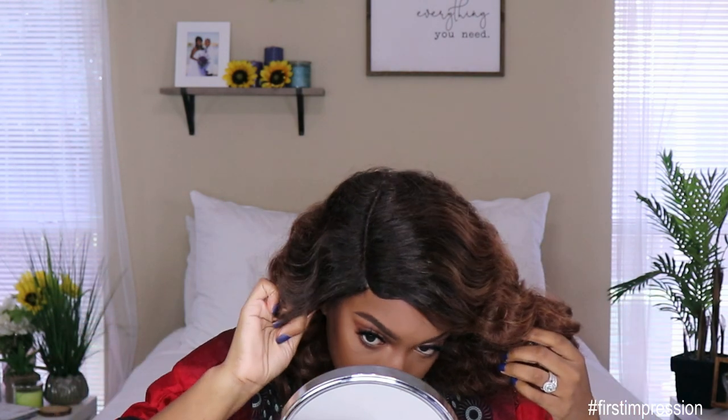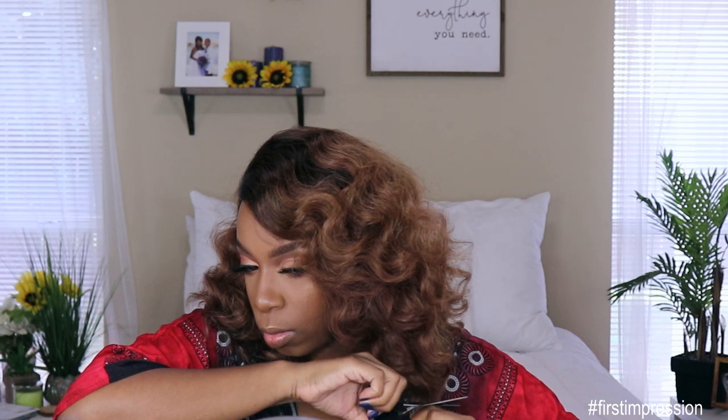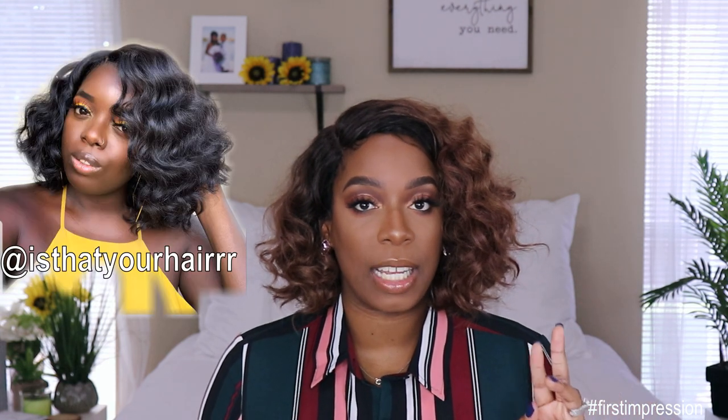I did go in and chop this unit because when I put it on it was cute, but I brushed it out and then I kind of wanted a short cut. My girl Gladys, aka 'Is That Your Hair,' actually went in and cut her unit as well and hers looked really good. I think I cut mine a little bit shorter than she cut hers. However, I really like how it is cut into this style. I think the curls are gorgeous — the hair texture is like a yaki but the hair is extremely soft.